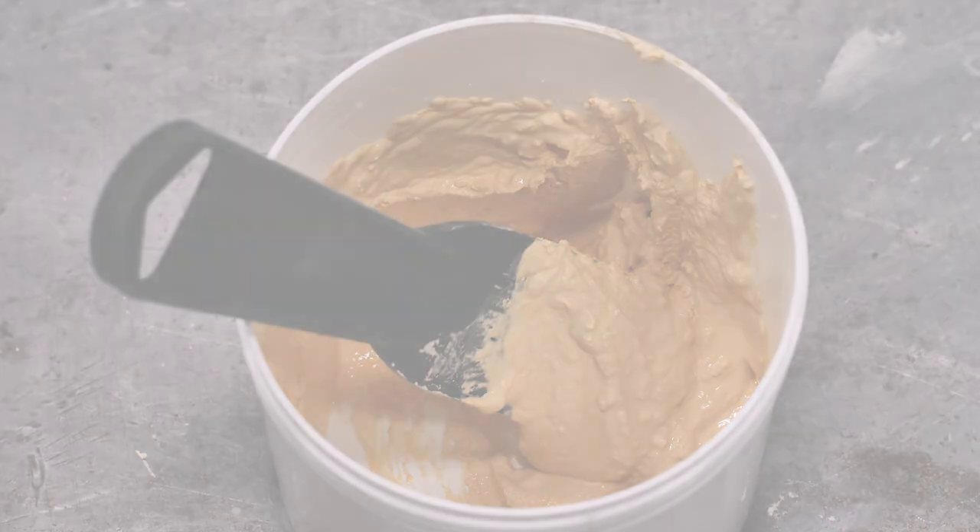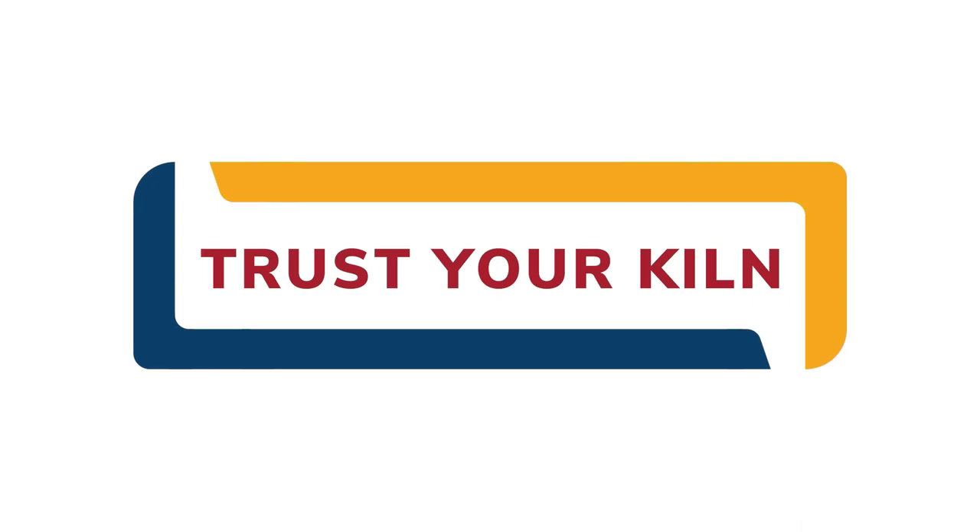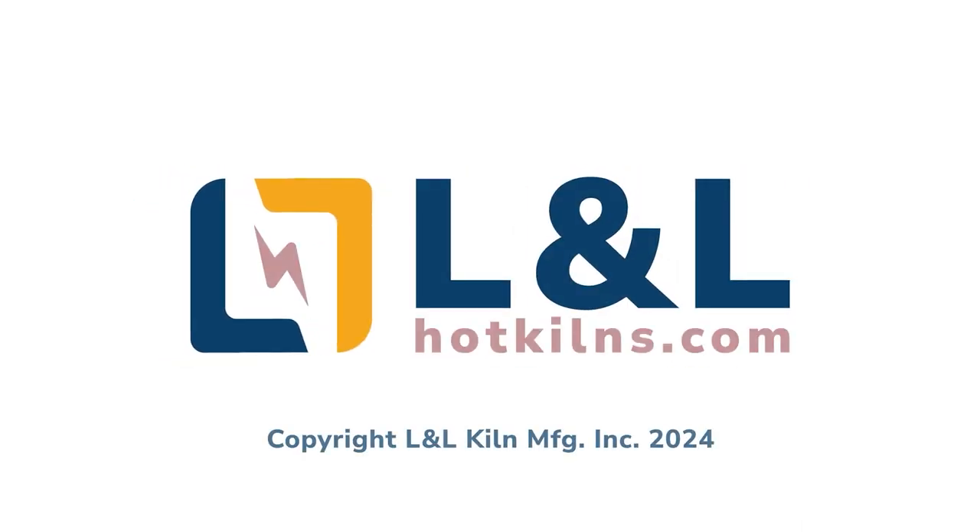That concludes this video. For more kiln maintenance, repairs, and tutorials, be sure to visit L&L's website at hotkilns.com.